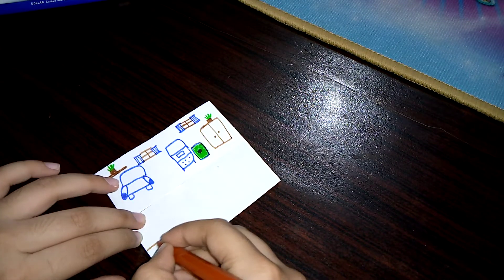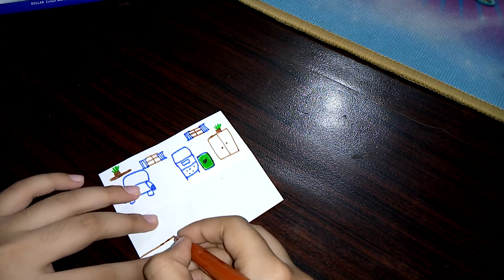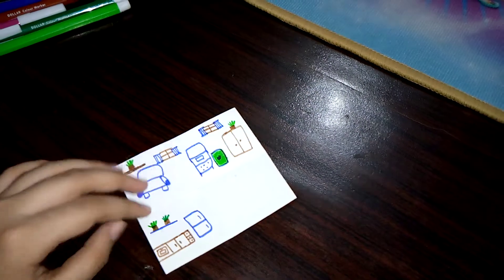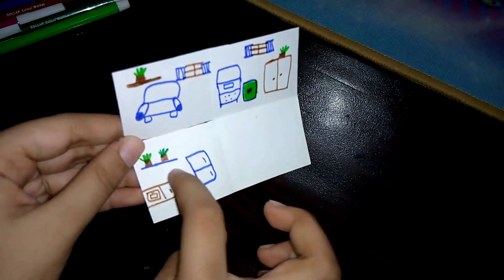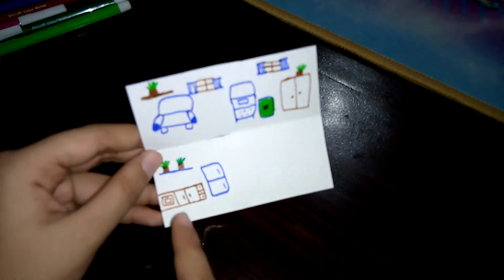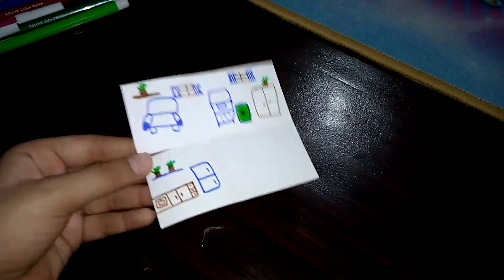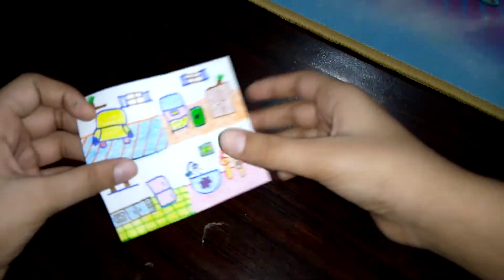Now we are going to draw the kitchen. Let's use the brown marker — first we are going to make the drawers. This is our kitchen with the refrigerator, flower pots, and a shelf, and this is the main cooking area with an oven, drawers, and more drawers.